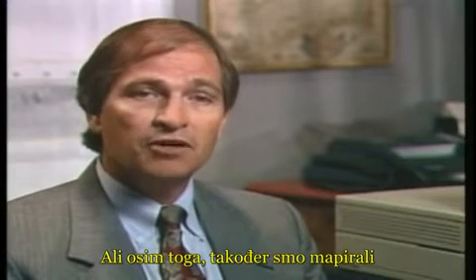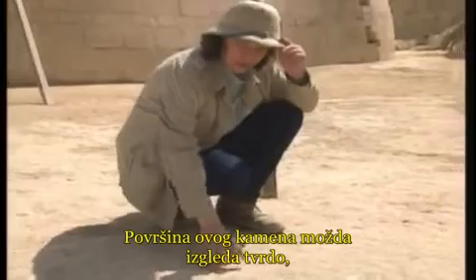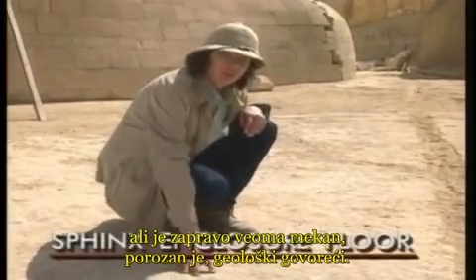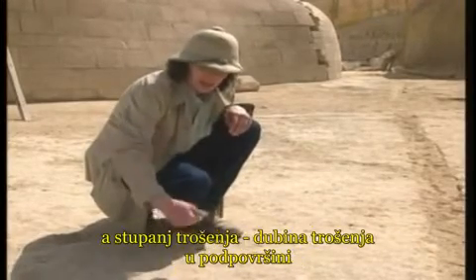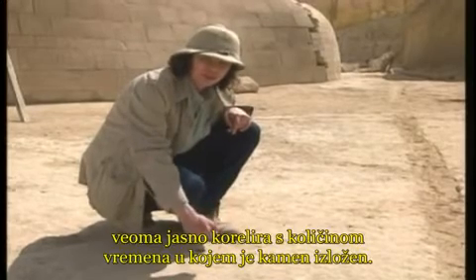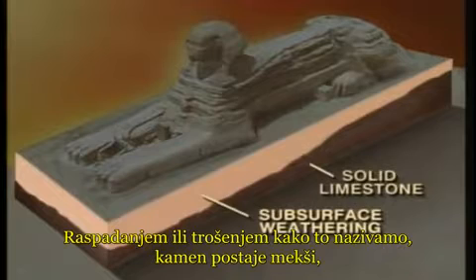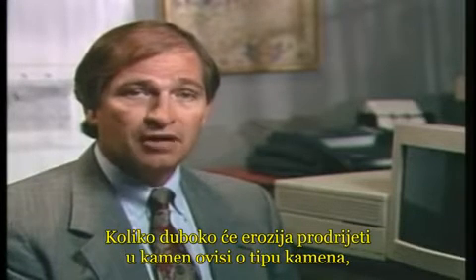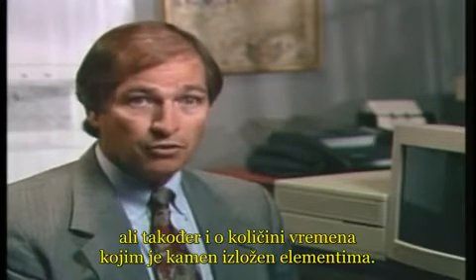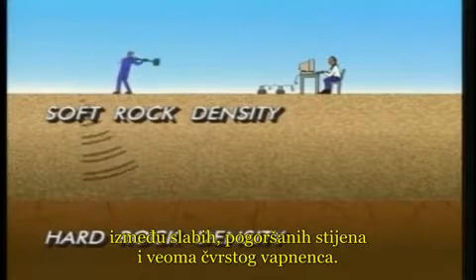Within the Sphinx enclosure we were able to map the pattern of weathering depth within the limestone. This rock surface may look rock solid but it's actually very soft and porous. Since it was cut out, it's weathered in the subsurface. The degree and depth of subsurface weathering correlates very clearly with how long that rock has been exposed. Seismic refraction enables us to map the boundary between this weak, deteriorated rock and the underlying very hard limestone.